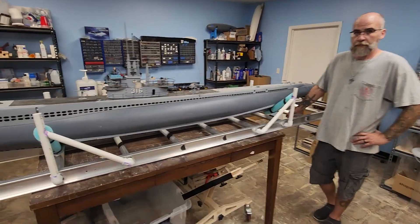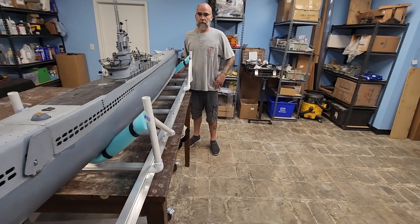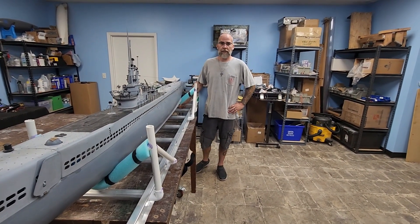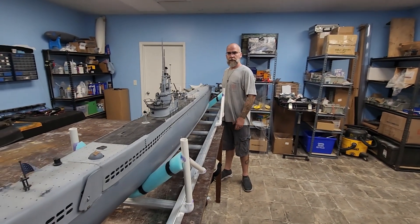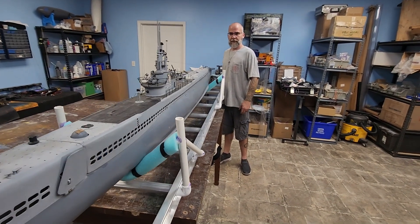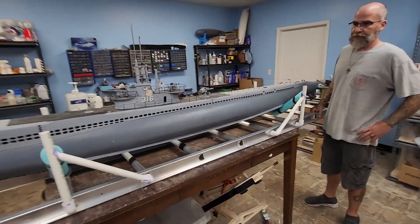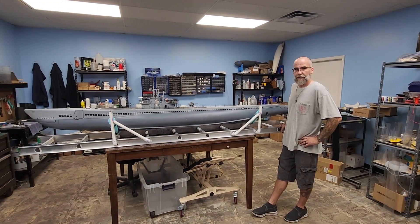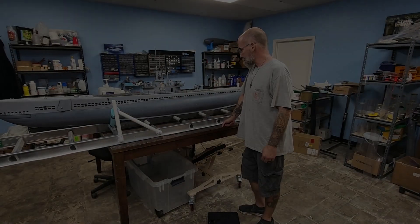So what are you guessing this whole thing would weigh? On my side, like 40 or 50 pounds? No, you're full of it — I'm gonna say 80. Should we get the scale? I think we should get the scale — you should go get the scale!